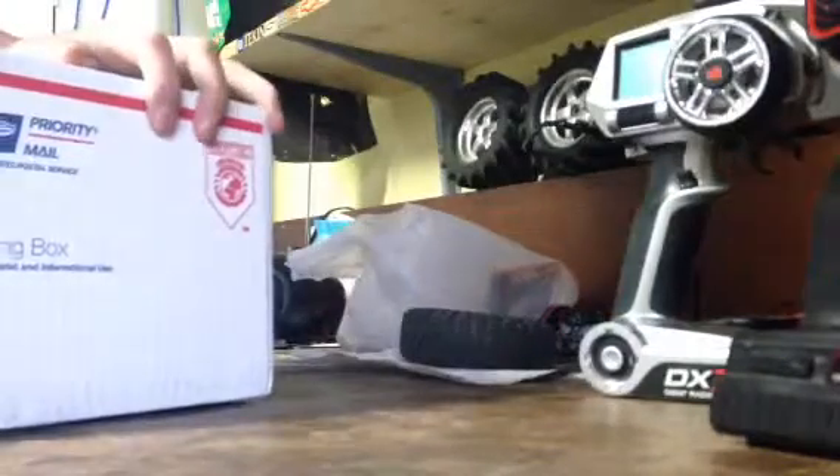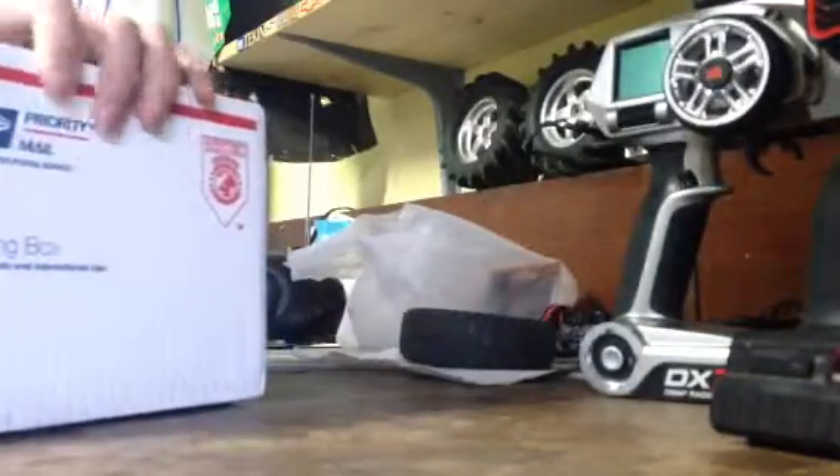So I went out and bought a Tekin system. I bought an RX-8 and Pro 4 HD — nice, high dollar stuff.